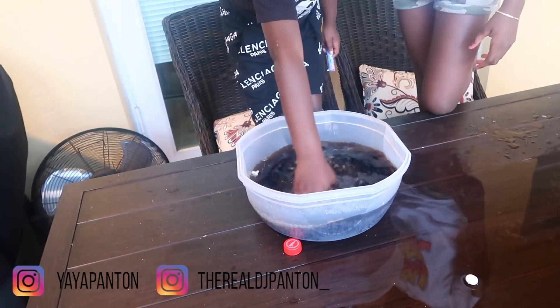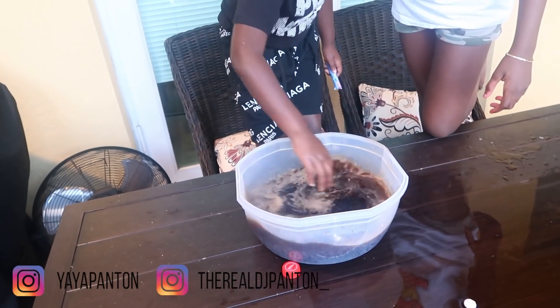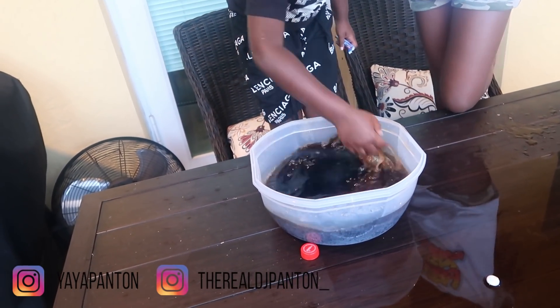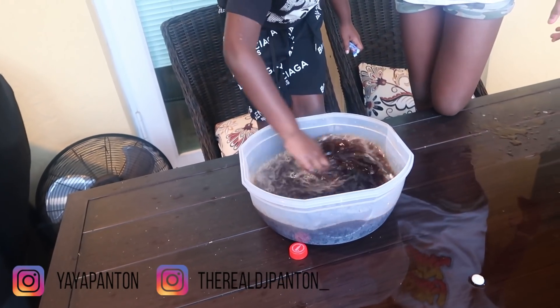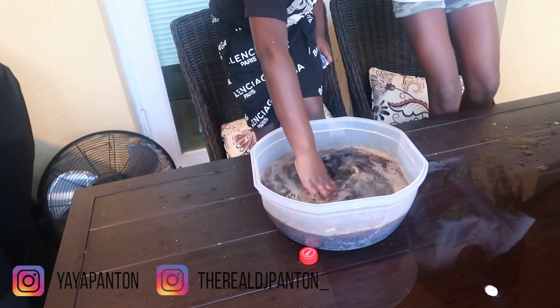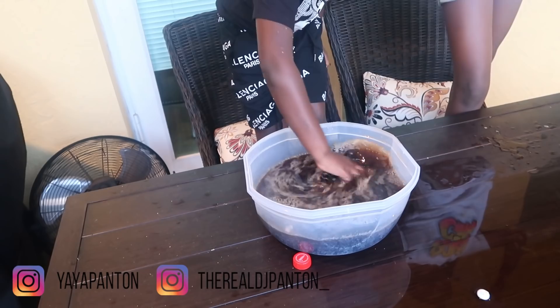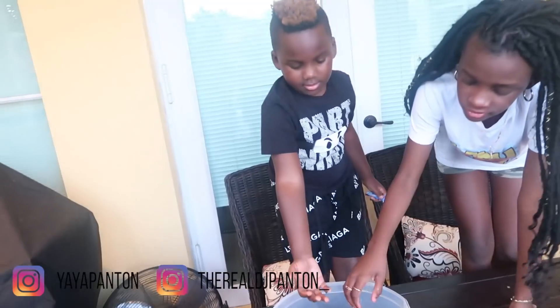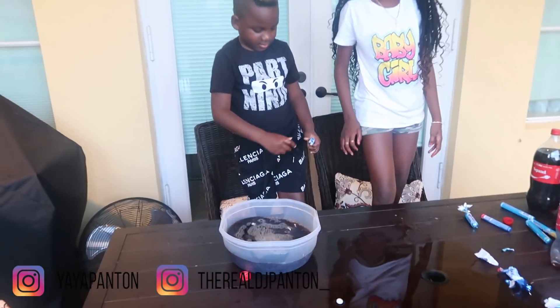Don't swim in it. Nice one. Just a little — alright so that one just kind of sizzled a little bit.